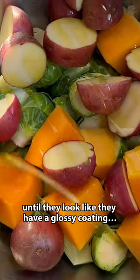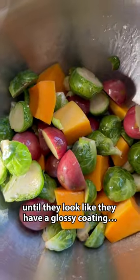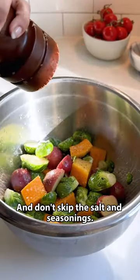Toss your veggies in oil until they look like they have a glossy coating, typically a tablespoon or two. And don't skip the salt and seasonings.